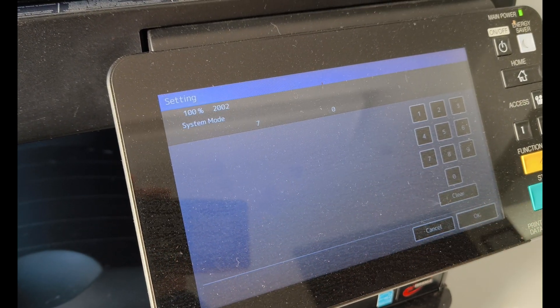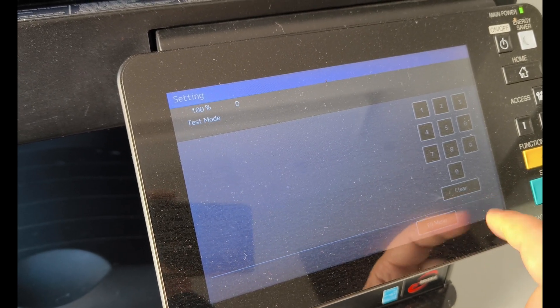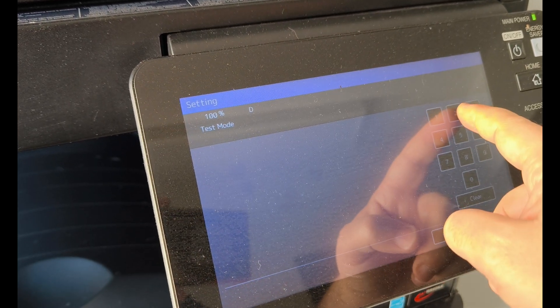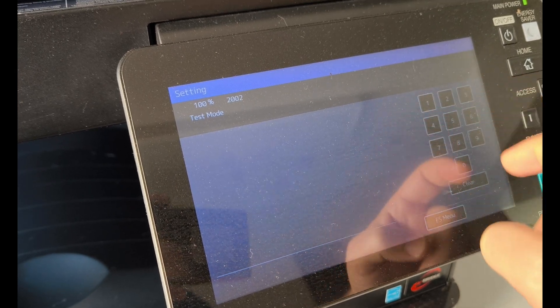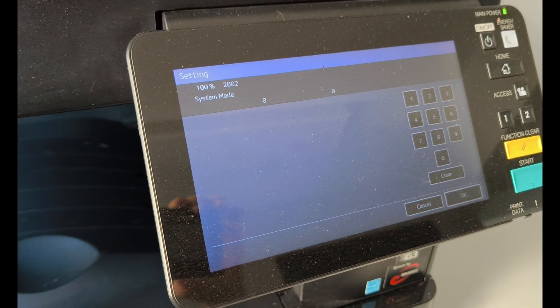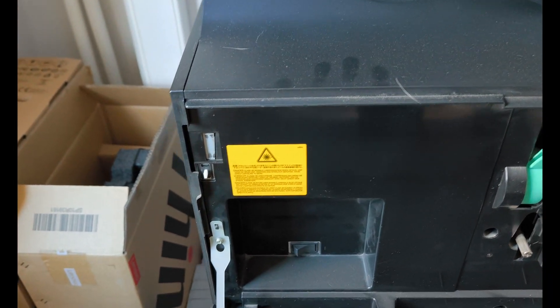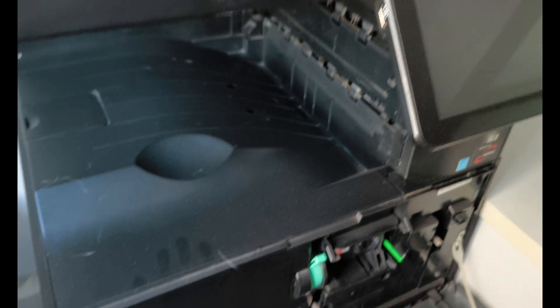I will share with you a problem that we will encounter in all our brand and model devices and its solution. In this video, we will see how to perform a hard reset process that will solve many malfunctions and errors on the device.